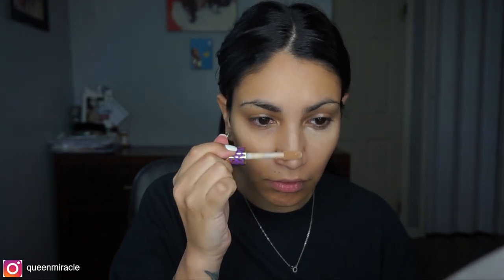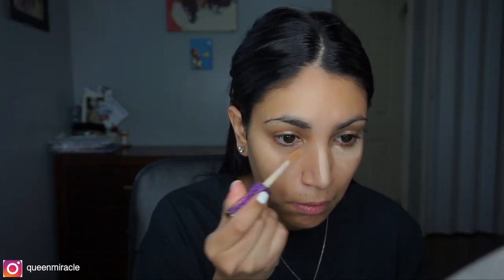To cover up little blemishes, I'm going to use the Tarte Shape Tape and I'm going to put that under my eyes just a little bit, not that much, and the bridge of my nose, just around my nose to cancel out the redness, and on these blemishes that we have going on here. Take your beauty blender and just blend everything out.